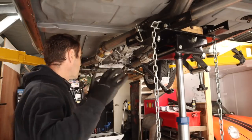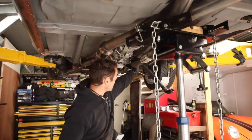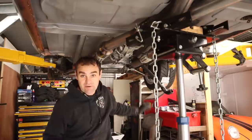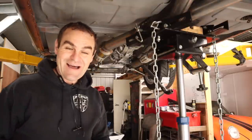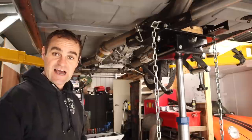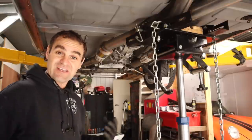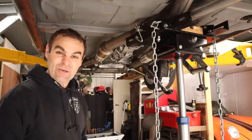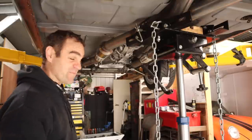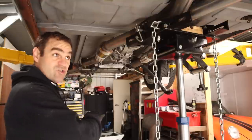I've got the exhaust back mounted up. I double checked my oil line for the dry sump tank and there is some clearance — not a lot, but there's some. I'll put some heat sleeve on that when we actually get the thing fully in the car, just to make sure the exhaust going near the oil is not transmitting too much heat. But that's a job for later.